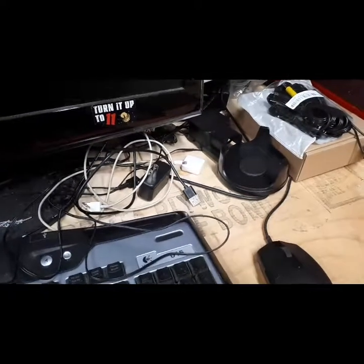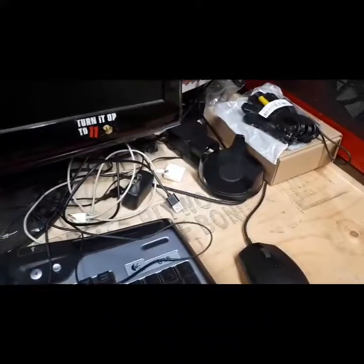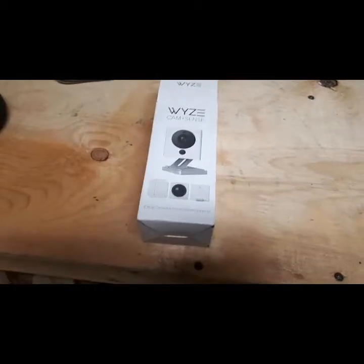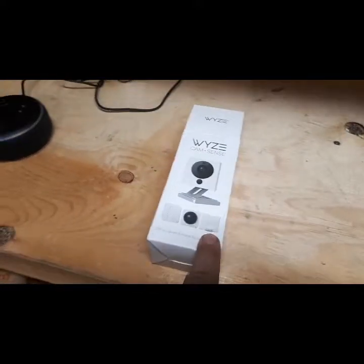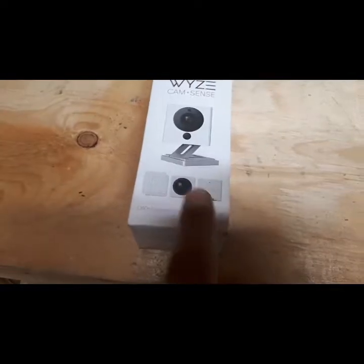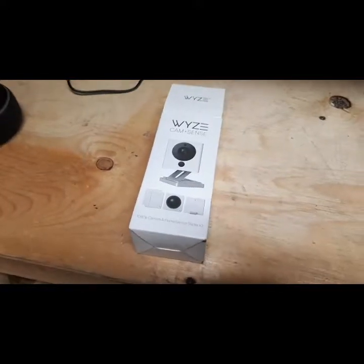I got too excited and didn't actually make a video about all this, but I just want to recap part of it. Originally I saw this as just a sensor — I didn't think it actually came with the camera. Then you get a plug-in for the back of the camera, a motion sensor, and then the door sensor, which is pretty cool.